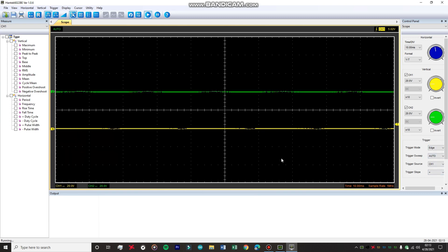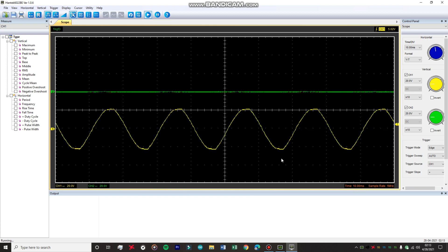Attaching channel one to the input, you can see a beautiful sine wave on the yellow channel. Now attaching probe two to the output of the rectifier — you can see we're getting a sine wave but it's slightly less in amplitude, and the bottom part has been chopped off. This is because the diode only lets the positive half of the sine wave through to the output, blocking the negative half, giving us a flat line at zero volts.